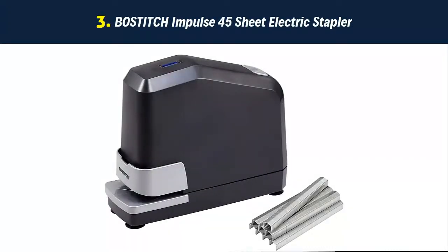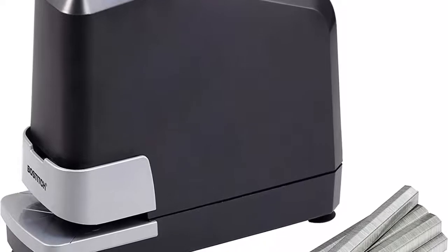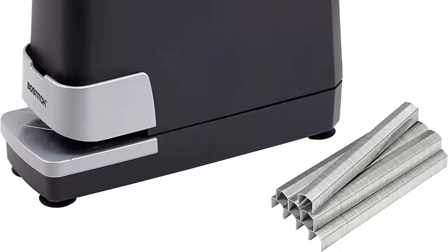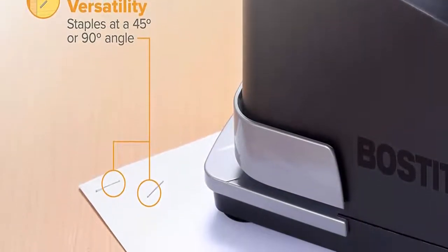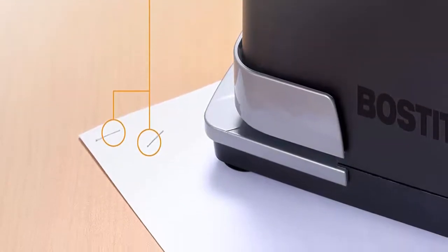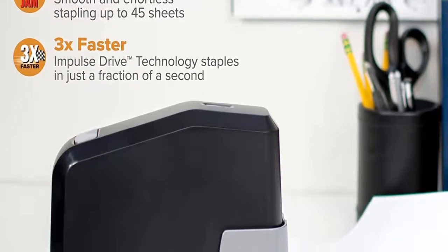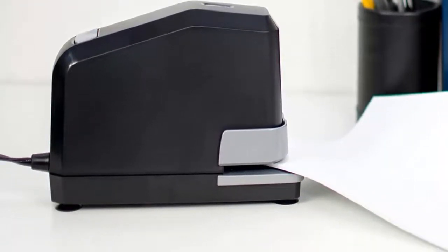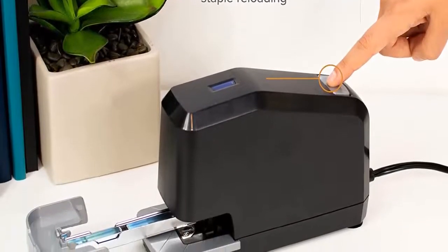Our list at number 3: Bostitch Impulse 45-sheet electric stapler. 3x faster stapling speed — Bostitch Impulse Drive technology allows users to immediately remove stacks of paper after the stapler pierces the sheets, with no need to wait for the machine to retract like other electric staplers. This heavy-duty unit handles extra-large stapling tasks using B8 Powercrown 1/4-inch and 3/8-inch staples. No-jam technology eliminates staple jams, and all Bostitch staplers use high-quality processes and materials.